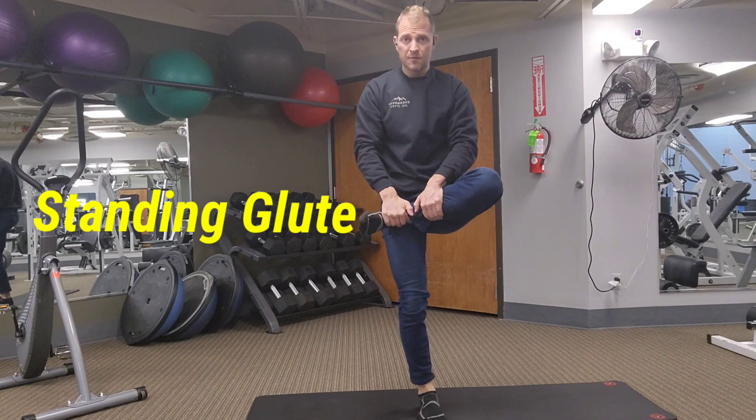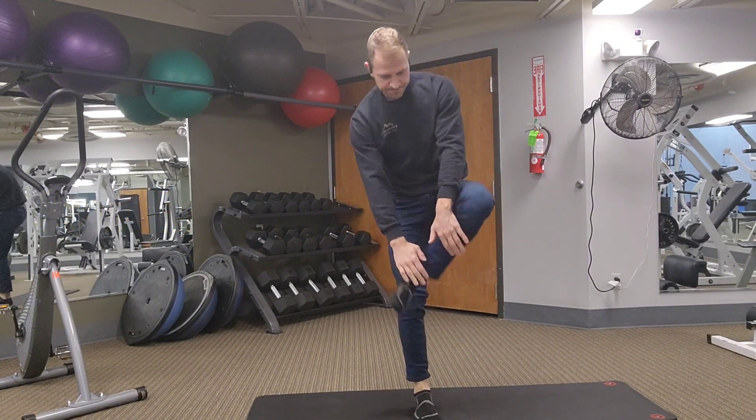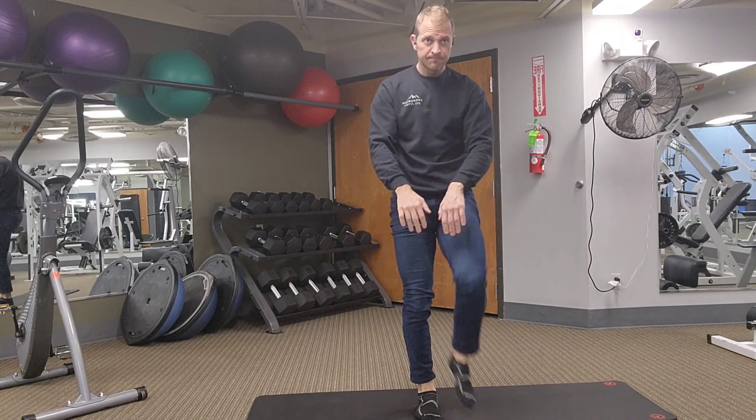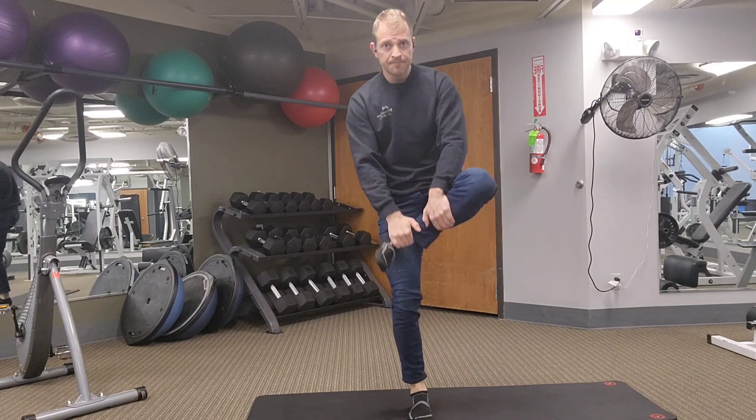Grab the shin and pull the foot to the opposite hip with the knee out to the side. Stand up nice and tall and really pull that foot up high if you can. Give me about 10 on each side. You can certainly do more if this one feels good.